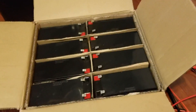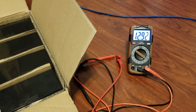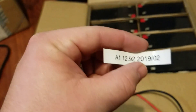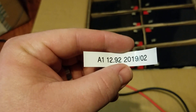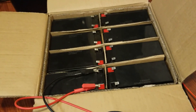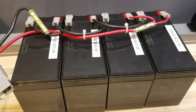I'm gonna start testing these. This one's at 12.923 volts — it's gonna be A1, and it's February 2019. The label will read: A1, 12.92, 2019-02. I'll go do the rest of these and then we'll look at hooking them up.